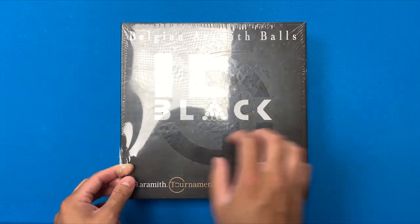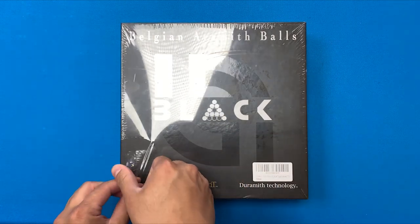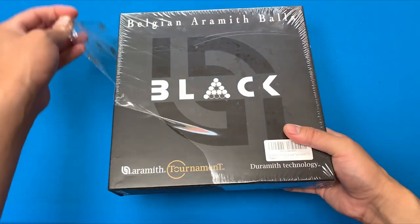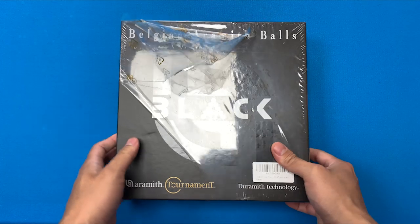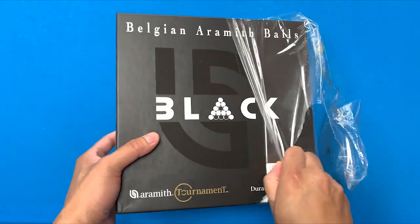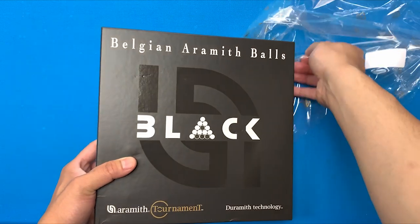Welcome back everybody. Today is actually my birthday and my girlfriend got me these Arameth Black Edition Balls, which is a really nice gift because I was actually eyeing these for a while since I saw them on the Moscone Cup, but I was hesitant to buy them because I already had a nice set of Cyclops that I've been using.